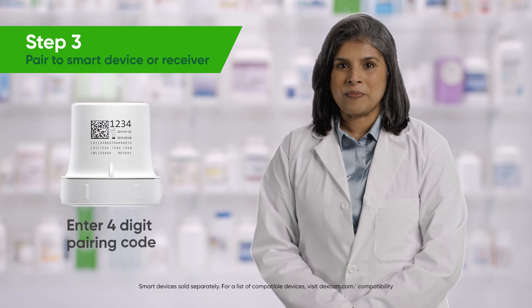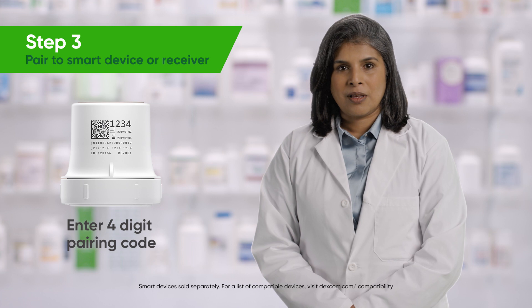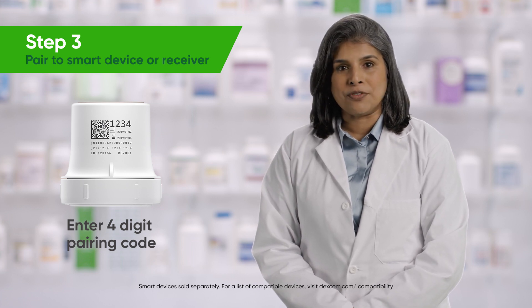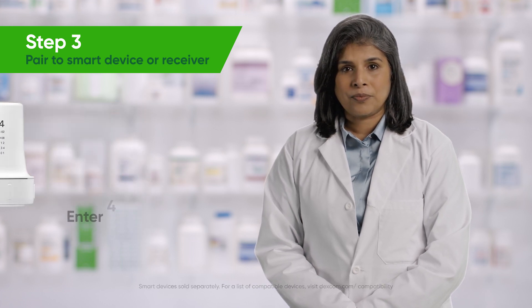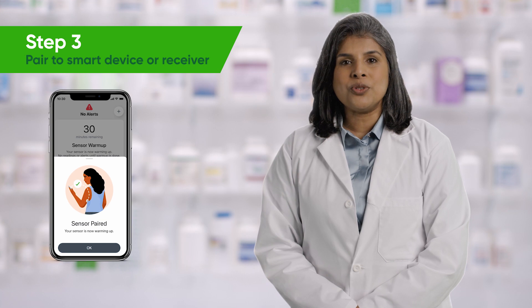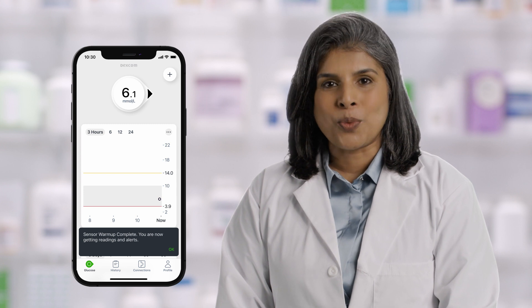Step 3: Pairing the G7 sensor to a compatible smart device or G7 receiver. On the Dexcom G7 app or receiver, they will be prompted to enter the sensor code found on the applicator. The app or receiver will let you know when the sensor has been paired. The Dexcom G7 sensor has a 30-minute warm-up time, which starts the moment the sensor is inserted. Note that patients won't receive alerts or readings during the warm-up period. Instruct them to keep their receiver or compatible smart device nearby while the sensor is warming up.